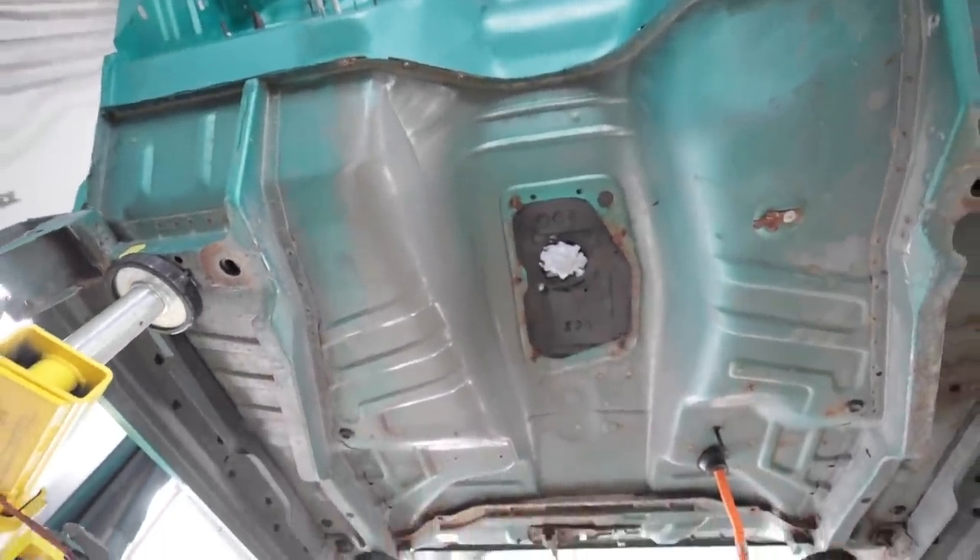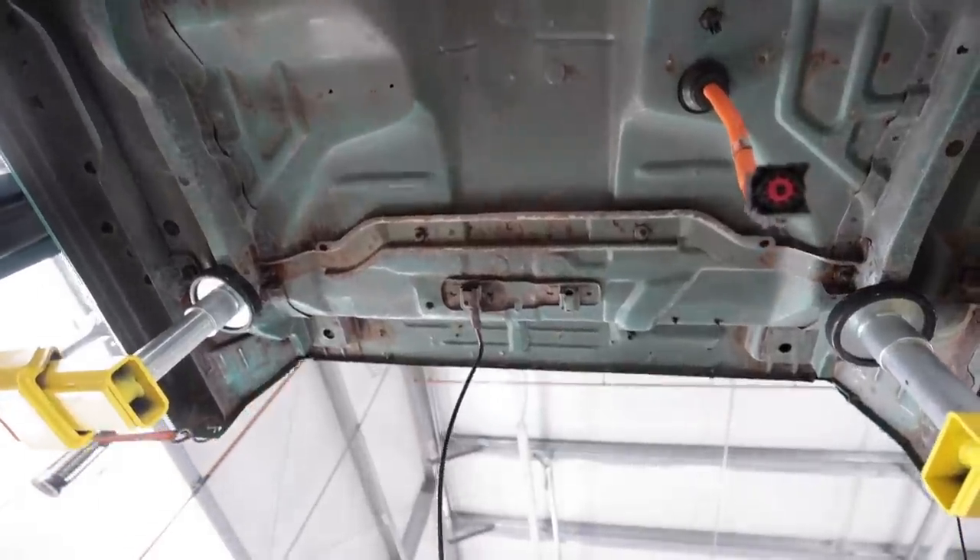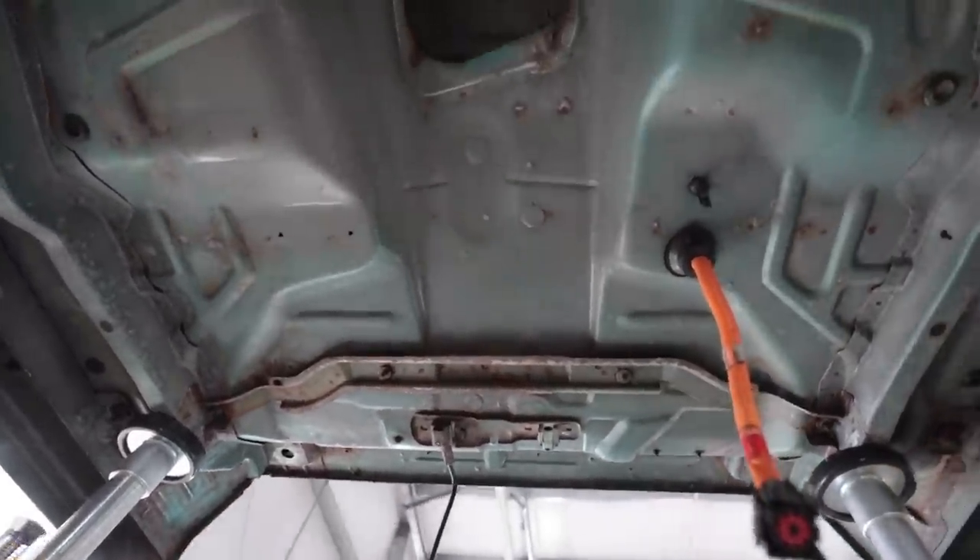It's all wax and grease removed, all scuffed up, ready to paint over rust.